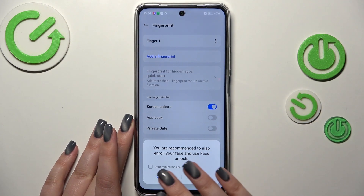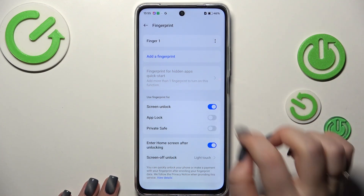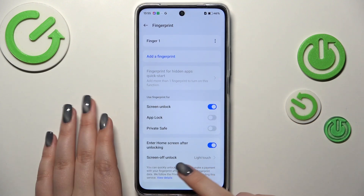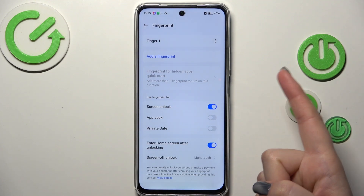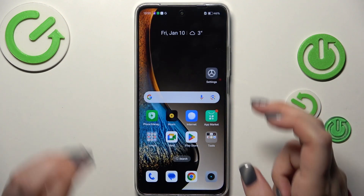Tap on Done. Here we've got the fingerprint section — this is the fingerprint we just added. We can add another one. We can also decide what we want to use the fingerprint for: screen off unlock, light touch, and frame touch. Personally, I think light touch is much more comfortable because all you have to do is put your finger on the sensor without needing to press the button.